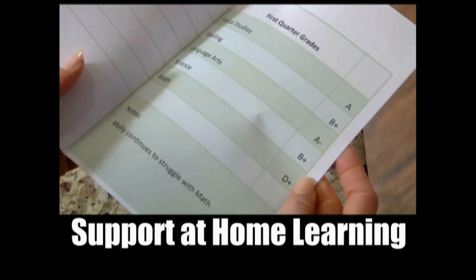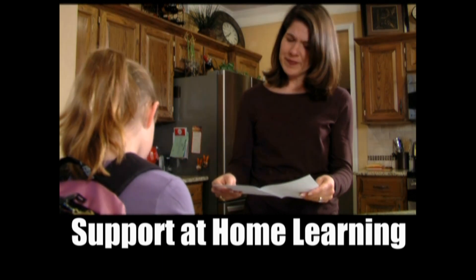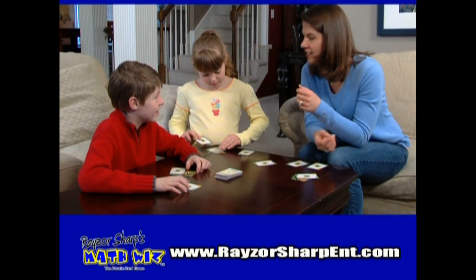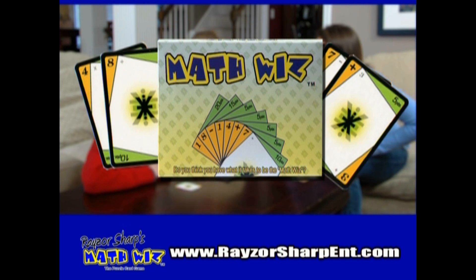Uh-oh. Parents, if your child is struggling with math or doesn't find math fun, now there's a simple solution. It's Razor Sharp's Math Whiz, the fast and fun math puzzle card game from Razor Sharp Entertainment.